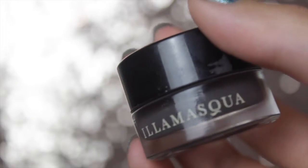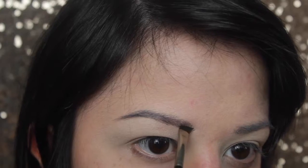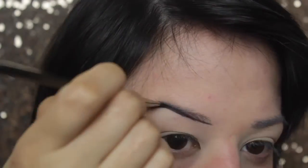I'm then going over it with a mascara wand — a spoolie, whatever it's called. It's got no product on it; it's just to brush the brows to make them a bit neater. And it makes the product go on a lot easier.